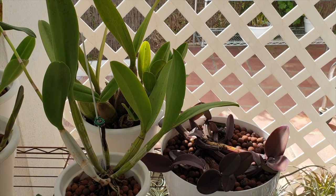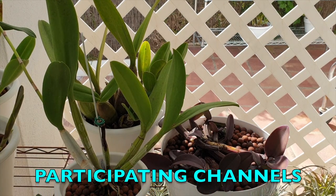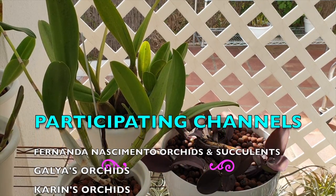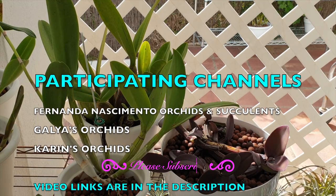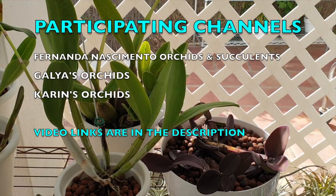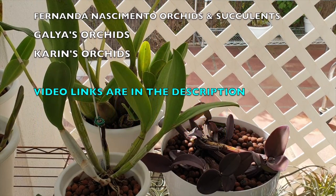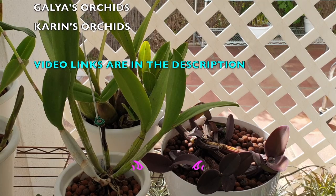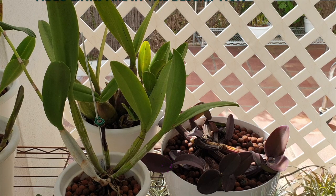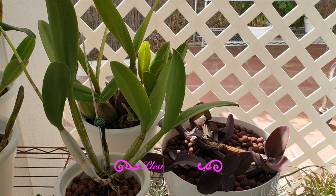Welcome to a care collab for the general care of the genus Myrmecophila. I appreciate your time and I hope that this video will maybe make you decide to buy any of these gorgeous orchids in this genus if you were put off by their size and your conditions may not have been quite right and you think that you can't grow them mounted because your environment is not inviting for that kind of setup.